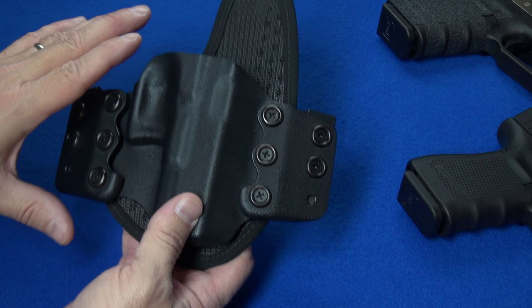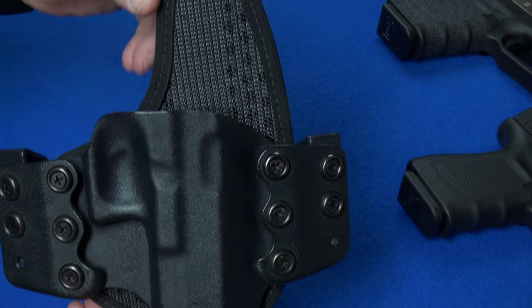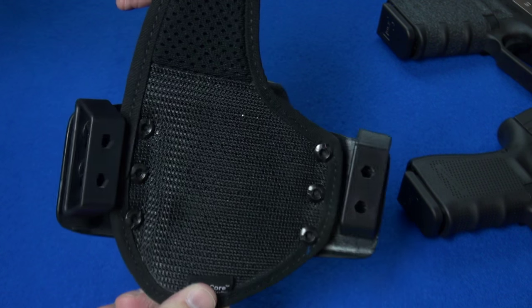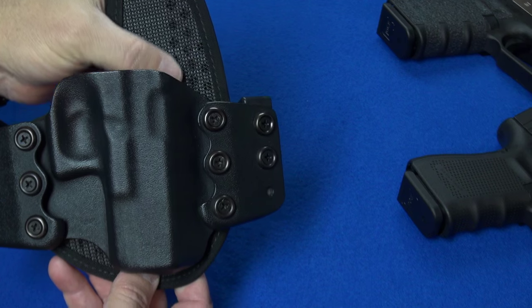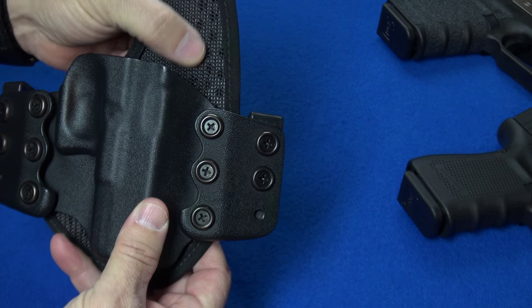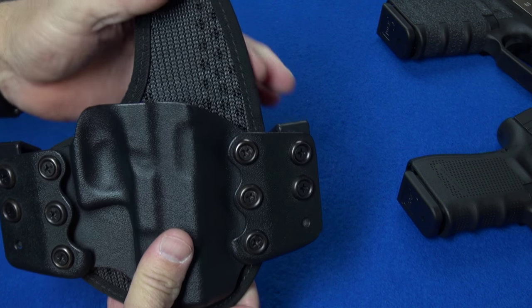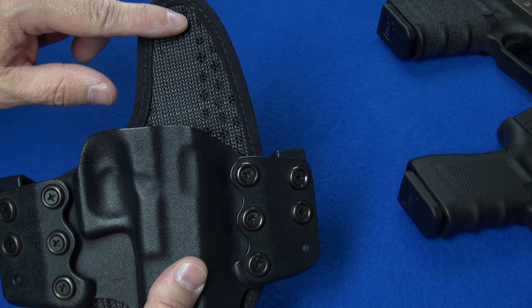I'm going to talk about how this thing is constructed. If you're not familiar with their products, you can see there are diamond-shaped holes in the material — that is a kydex sheet between two other pieces of material, with holes through it so it can breathe. Even though this is an outside the waistband holster, the part where your body has contact with it is breathable.